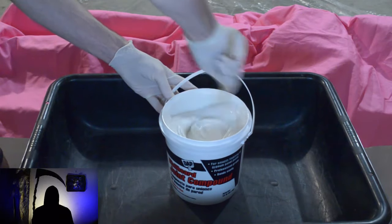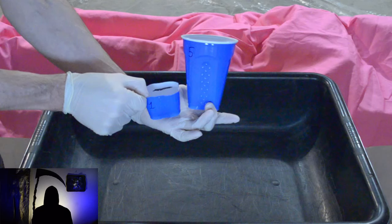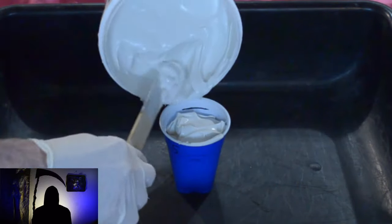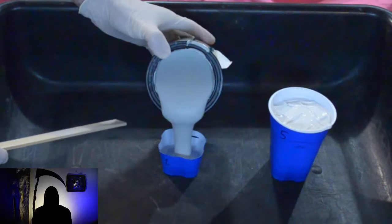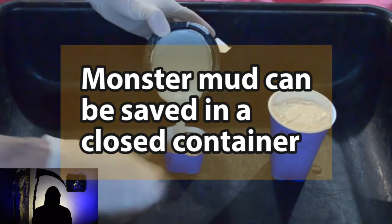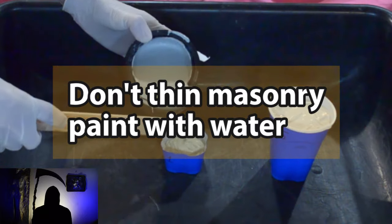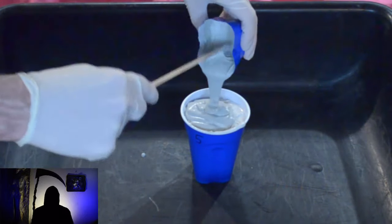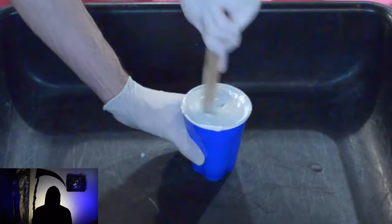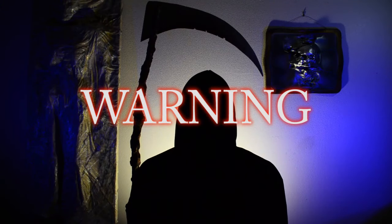You don't need to mix the masonry or latex paint into the joint compound — you can easily apply it after. If you choose to, the ratio is five parts joint compound to one part masonry or latex paint; each cup was about 18 ounces. You can make monster mud with the entire amount of joint compound at once, since you can store it in the closed joint compound container. You can also thin joint compound and latex paint with water for an easier application. Warning: do not rinse monster mud in a sink — it can clog your drains.